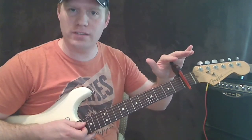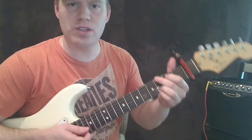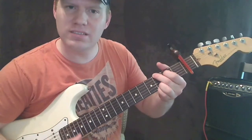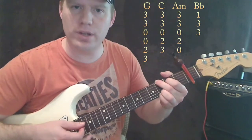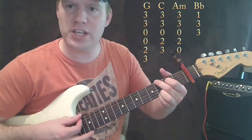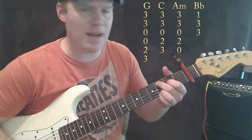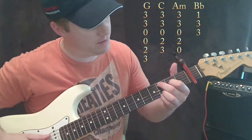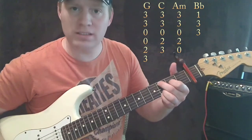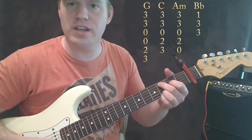Basically we're capoing on the first fret. Now after that, the chords we're going to use are a G — this G right here, I'll put up something to show you how to play that. We're also going to need a C chord, and for that I'm using the C at 9. Just read the legend on the quick chord library that I'm putting up on the video.